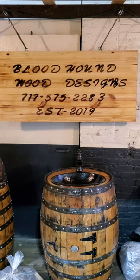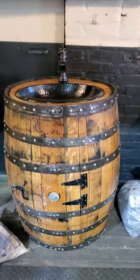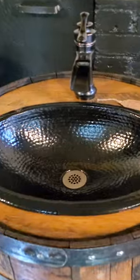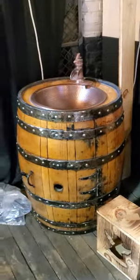This guy makes whiskey barrel sinks. Check these out — it's an actual whiskey barrel and it works as a sink. It's not hooked up here, but these are what they look like. Here's another one.